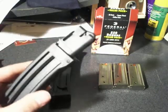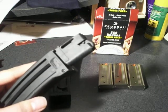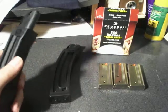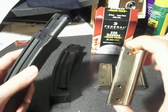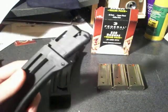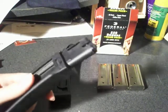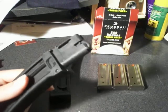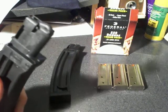But these ProMag magazines I got on MidwayUSA, and they were $14.29 a piece. And $14.29 is cheaper than the factory 10-rounder. These are a 25-round magazine — or you can actually fit, like, 27 or 28, according to other YouTube channels. I haven't tried that yet; I've only put 25 in so far.